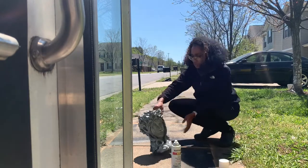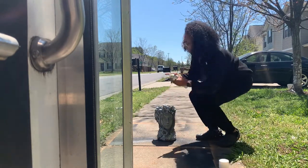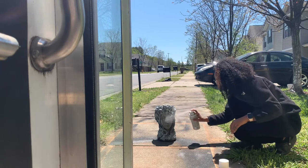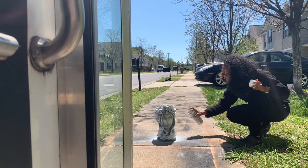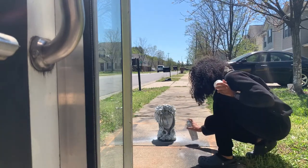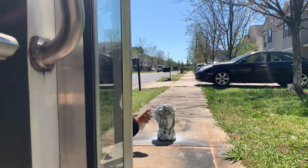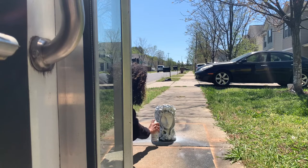I'm going to take you through how I turned her white. I grabbed the Rust-Oleum regular white spray paint and started spraying. There was no specific pattern other than a back-and-forth motion. Because of the flowers and the cracks and crevices, I had to make sure I went over certain areas a couple of times.